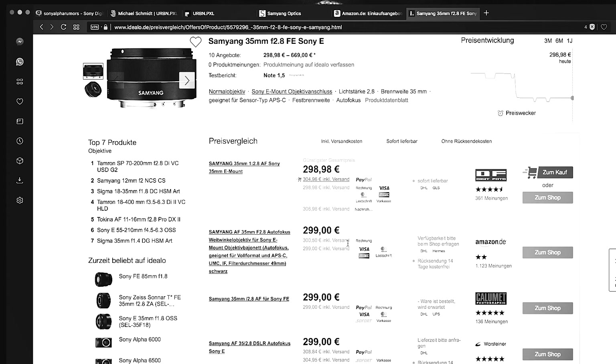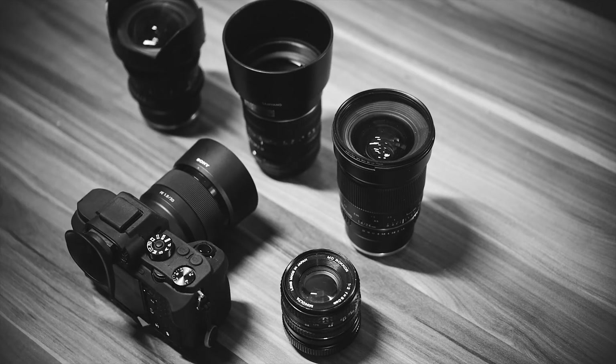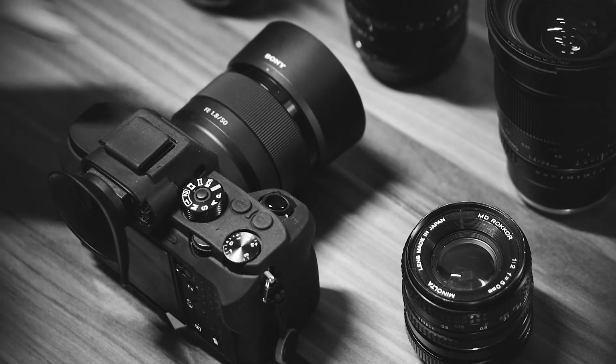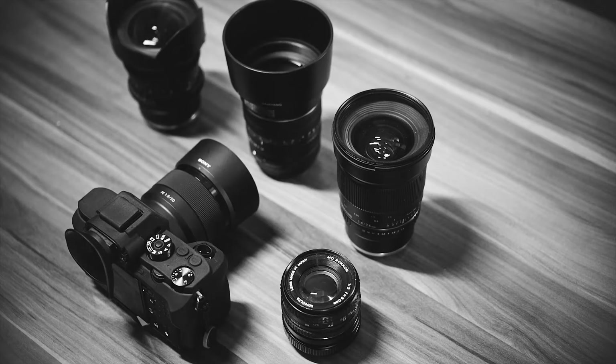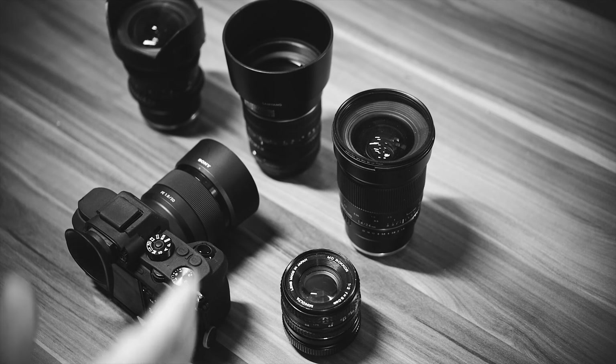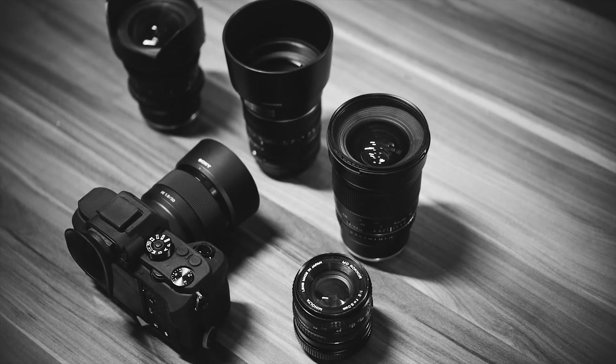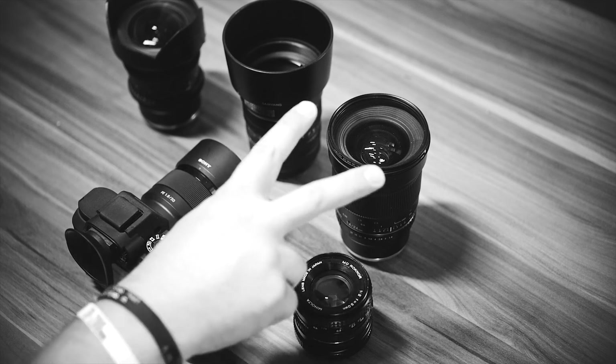If I get other lenses I'll let you guys know, and I might do a dedicated video for the 50mm 1.8 — quite a few people say it's not good but it really is, especially for the low price, around 250 euros. If you have any questions or want a video on freelensing or the 24mm in action, let me know in the comments. Thanks for watching — see you in the next one!